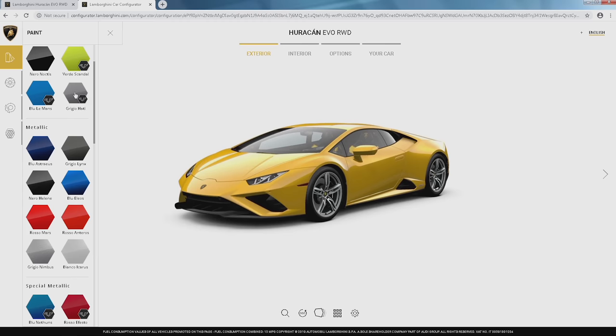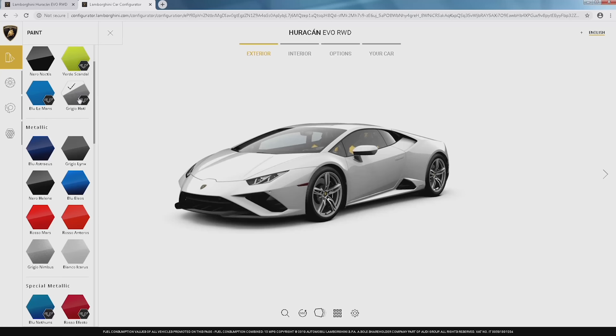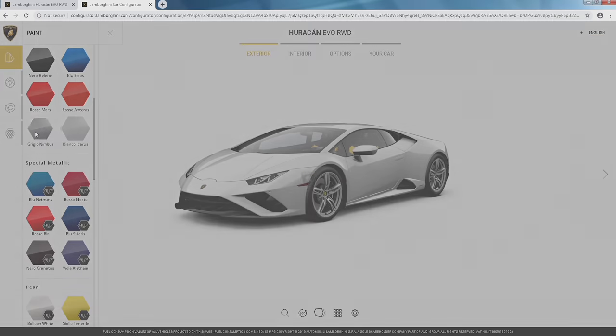This is something new — it's ad personam. Things look very different on the configurator than they do in person, so if you're actually ordering a car I suggest you make an appointment with your local dealer so you can view samples of the paints in person. That always helps, but this is a great way to start and get an idea. We have Grigio Nimbus here, which is a nice metallic silver — a beautiful color that's been around a while.